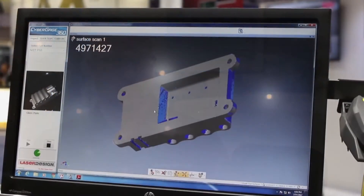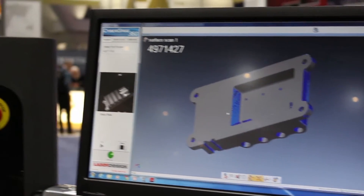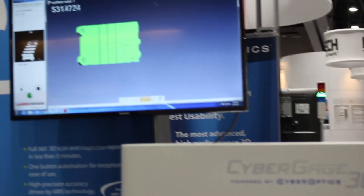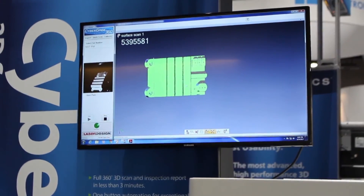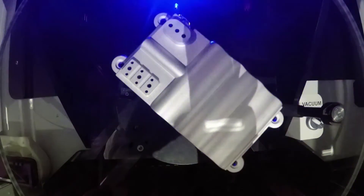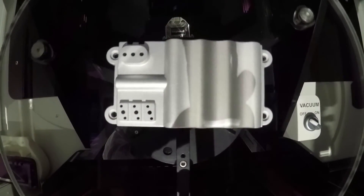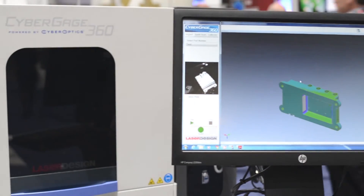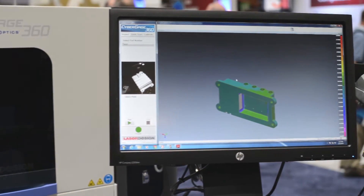We've recently just added some new automated programming features to the software, which will allow us to much more easily program the machine. So if your part has what we call PMI information, which is production manufacturing information, we can actually import a CAD model that has this information on it and complete an automated inspection program essentially in about three to five minutes.